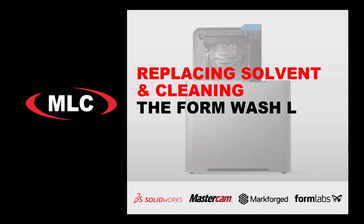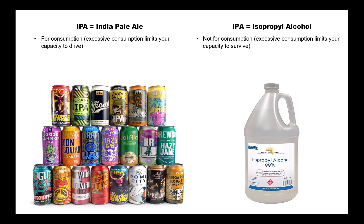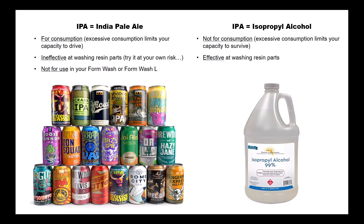Now most users, us included, wash their resin prints in isopropyl alcohol, or IPA for short. And if using the acronym IPA, always know the context — mixing up the two is not a mistake you'll make twice.